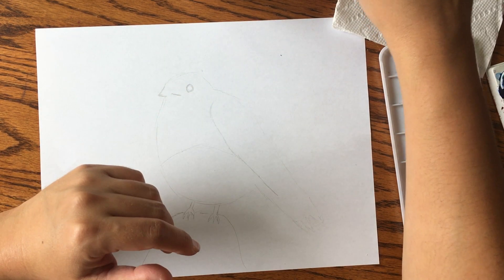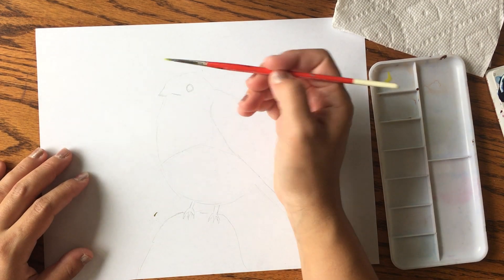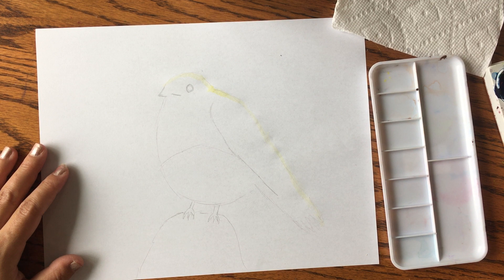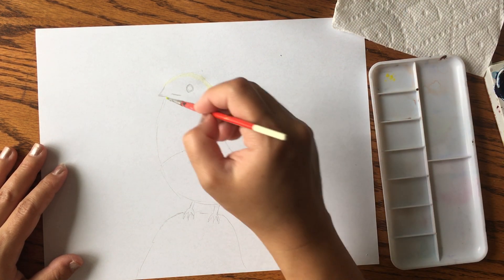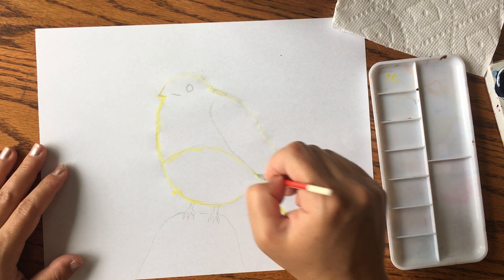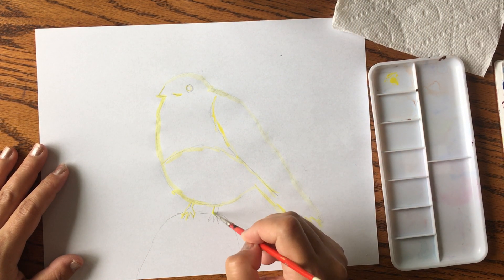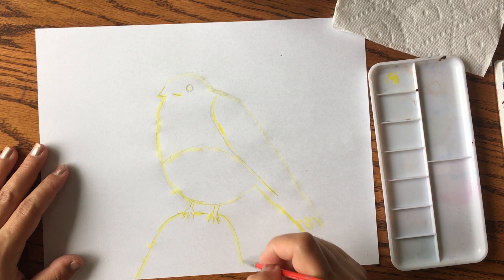What I first like to do is get some yellow and outline the body in yellow very lightly, just enough to cover the pencil marks. The trick with watercolor is to keep adding water. You don't have to be very precise — watercolor is supposed to be very free-flowing and fluid. It doesn't have to be exact.